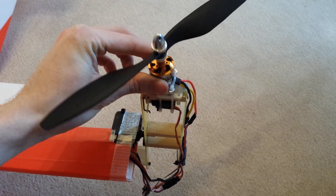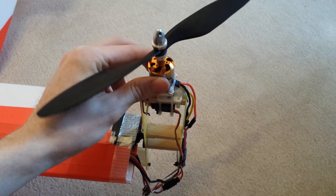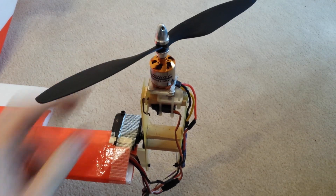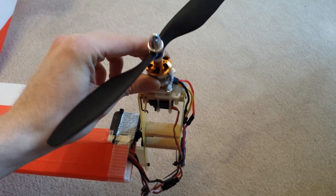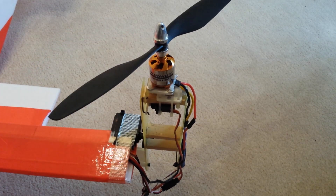The servos I'm using to tilt the motors are just 9g Metal Gear servos from Hobbyking. They're about $5 each, but they do the job and are relatively strong.